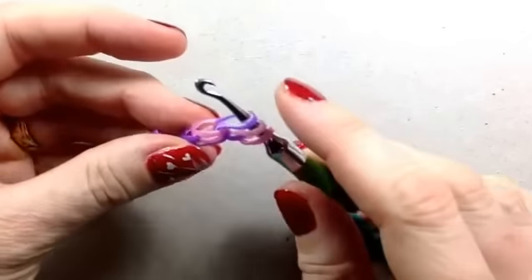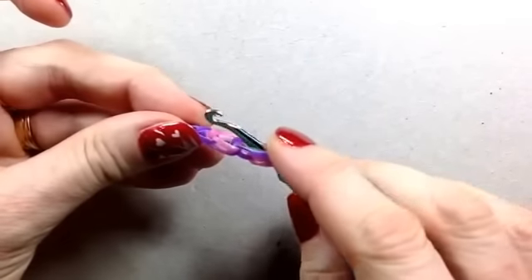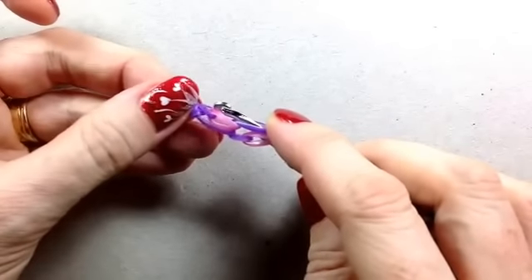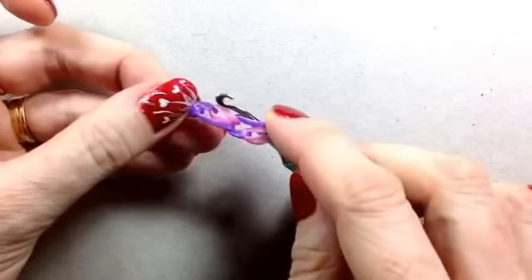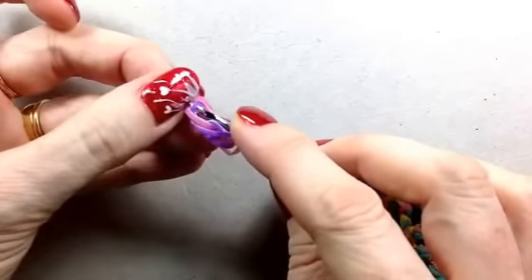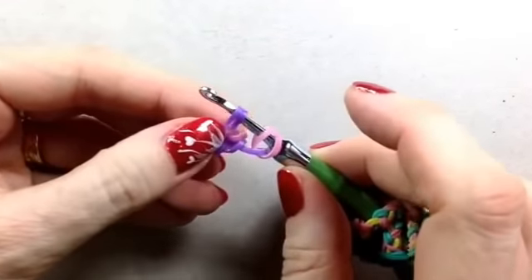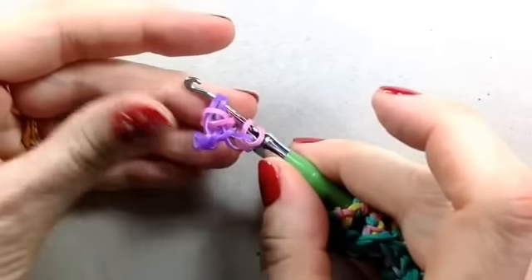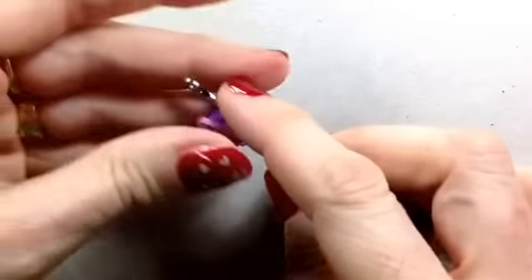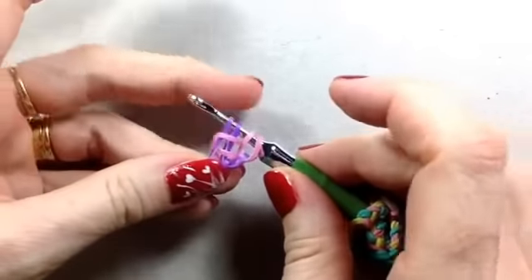Now all you're going to do is with your hook facing the way you've finished, you're just going to tip it over and grab this band - in my case it's the purple inside band - you're going to grab it and just hook it back up. I think of this as the side pickup stitch. I think Loves to Loom has also done that in some of her designs. It's basically picking up a stitch from a previous layer but from the outside.